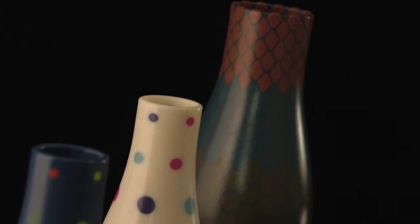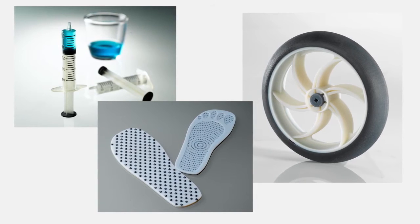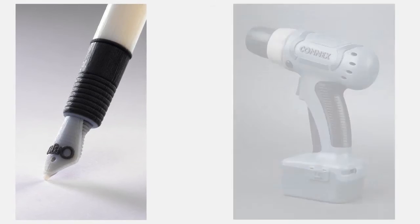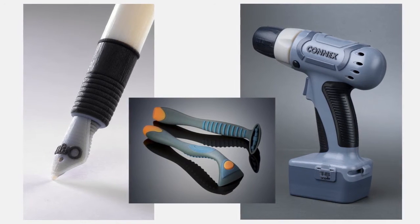Companies use multi-material 3D printing to simulate rubber products like gaskets, tires, and footwear soles with digital materials that range from as soft as a rubber band to as hard as a shopping cart wheel. Combine rubber-like materials with rigid plastics to produce over-molded products like toothbrushes, razors, and power tools with soft touch gripping surfaces.